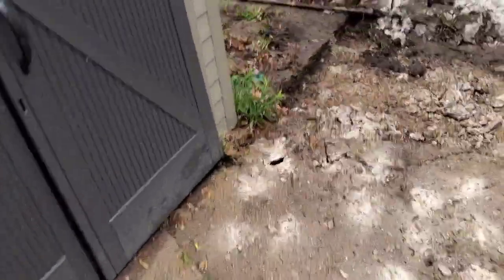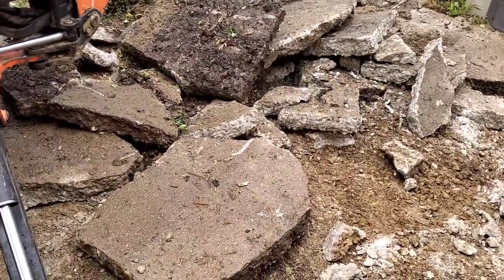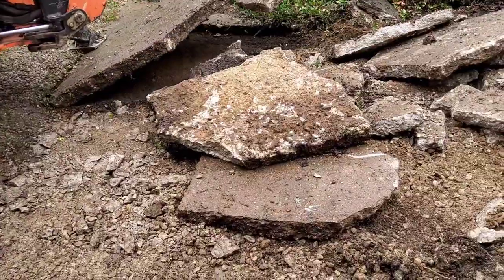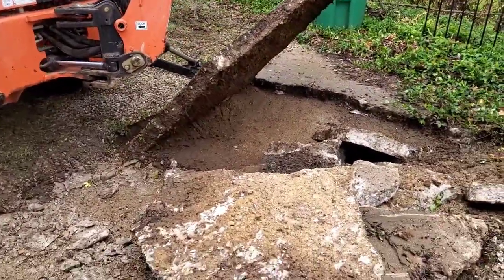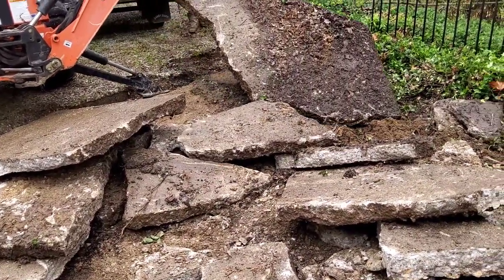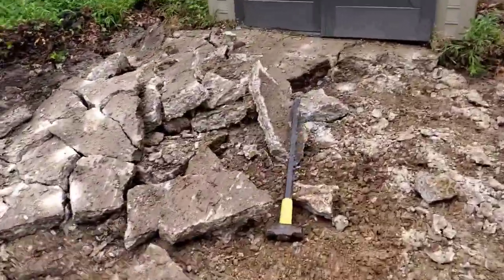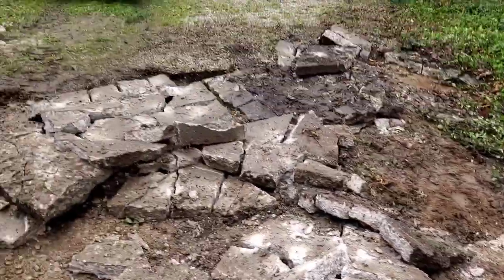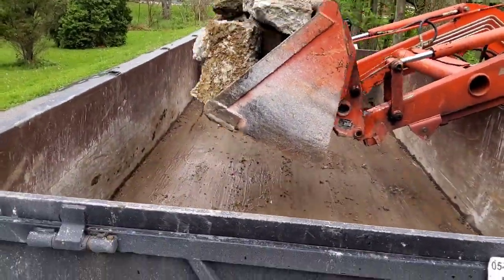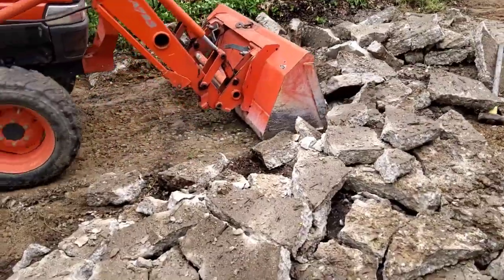I punched a bunch of holes in it because I knew the tractor was coming. My dad is on the Kubota backhoe and he just lifts up the pieces and drops them — throw a piece underneath and they break up pretty good. That tractor is actually a backhoe but it has no problem lifting up these pieces. Everything's broken up pretty small; I had to run the jackhammer over a little bit of it, but then just scoop it up and load it into the dump trailer.